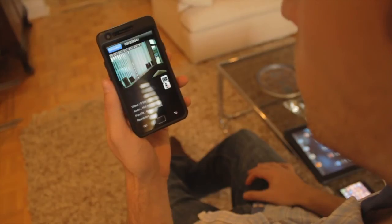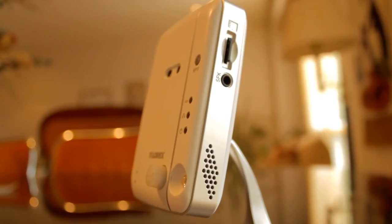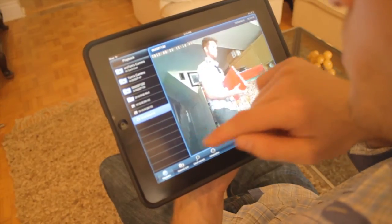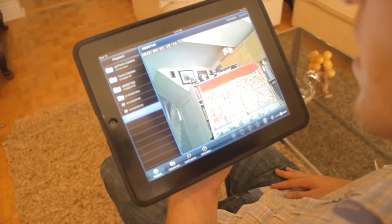Record straight to the camera on the built-in video recorder with the micro SD card slot, or record straight to your smartphone, tablet, PC, or Mac. There are a variety of recording options and there's no recurring fees.